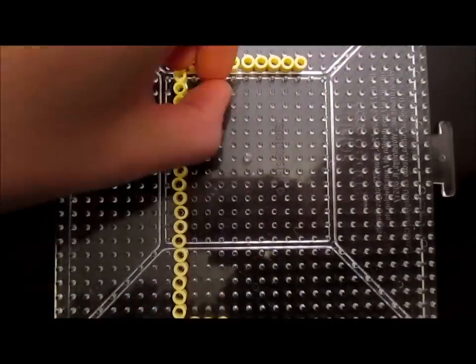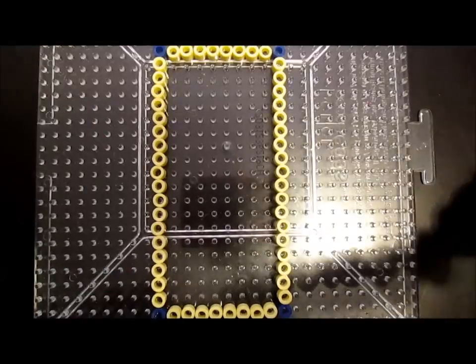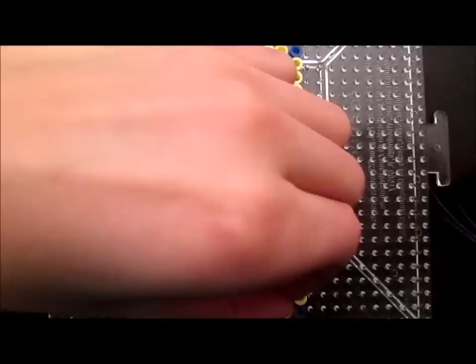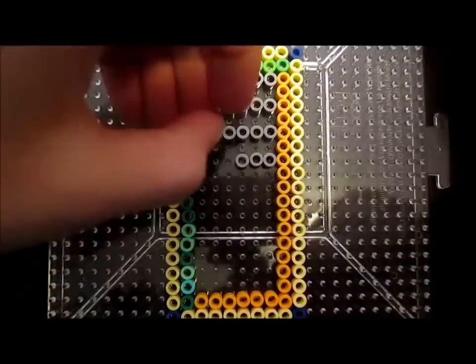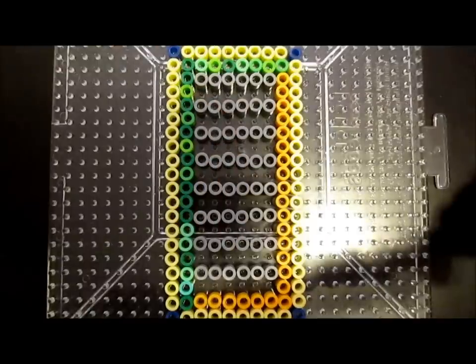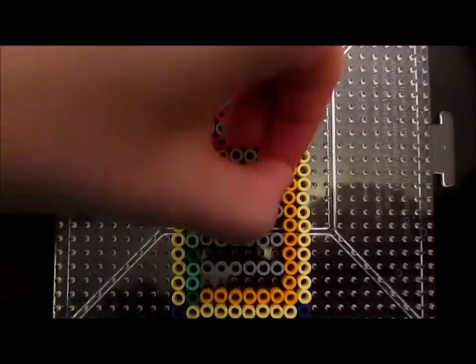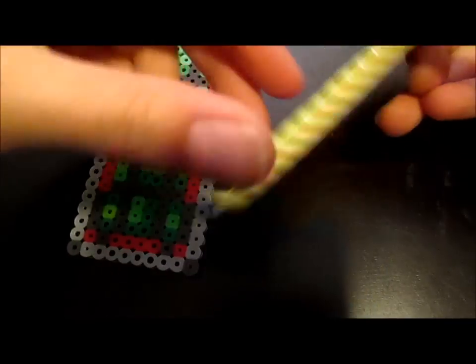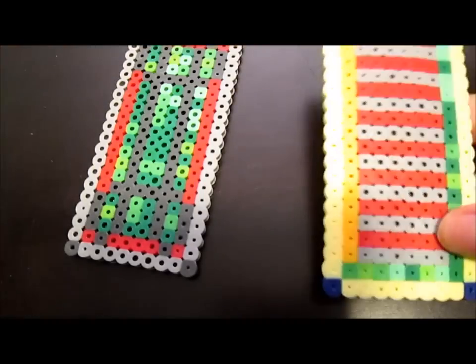I'm going to fast forward since there's a million combinations you can do. It's really important that you take some inspiration and really do whatever you want. When you iron your bookmark, you'll want to iron it down a little more than usual — make sure it is all flat so you can't see the holes. I could have ironed these down even more if you really wanted them to fit in a book, but I like both these combinations. They're really cool — this one seems kind of jungly, I don't know why.